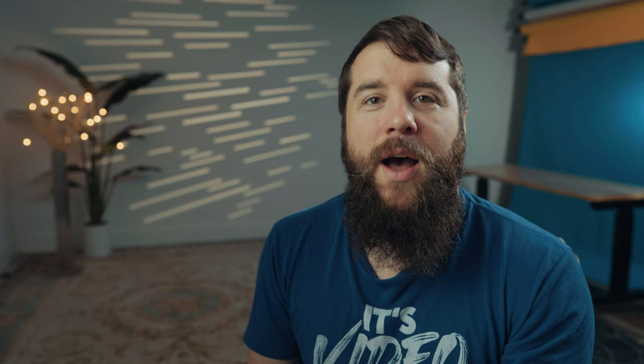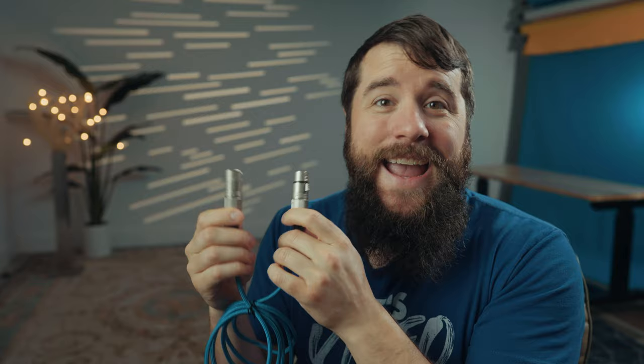Let's start by talking about these three cables, beginning with by far the most common: an XLR cable. Specifically you're going to want one with a male and female connection, because you're going to use the female connection to plug into the soundboard and the male connection to plug into your audio recorder. You'll also ideally want one that is at least six feet long, which is the length of all of the cables in my cable pack.